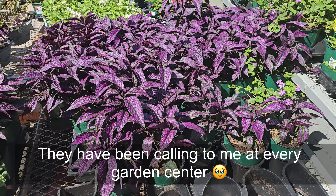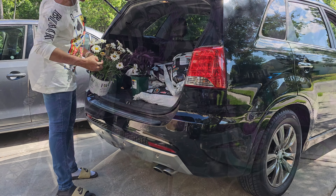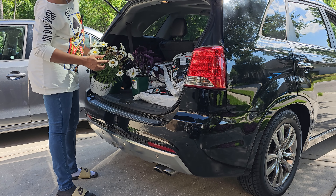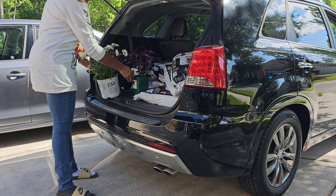I keep seeing these — they remind me of coleus — and I ended up getting a discount on them. I'm going to cut these off before I plant them up. Let's get these out.